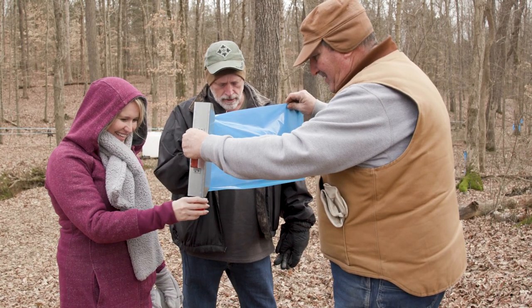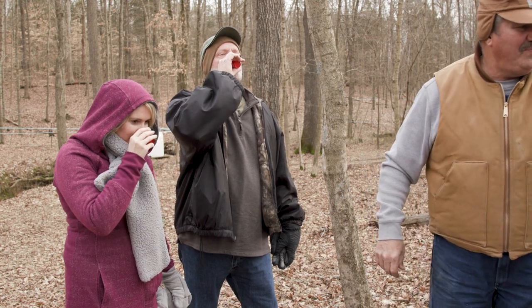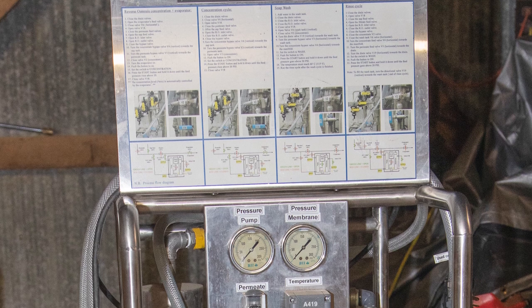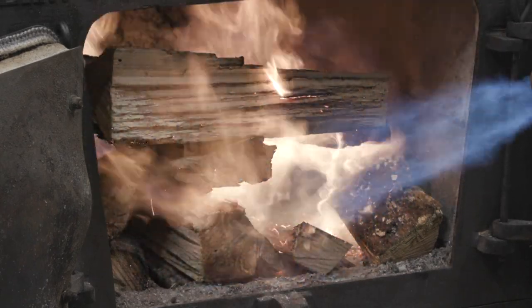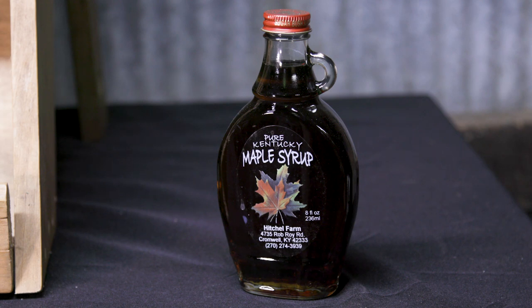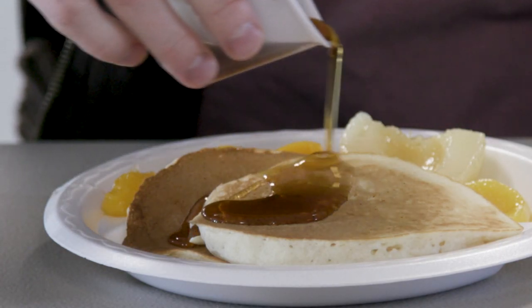We've had probably 30 groups of people come through today, which has been a nice day. We started looking at the reverse osmosis because that can remove a large portion of the water before we even cook it. So it saves time, it saves on firewood, and I can get it done a lot faster. And it does not change the quality or the flavor.